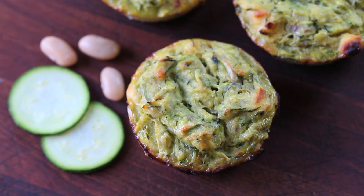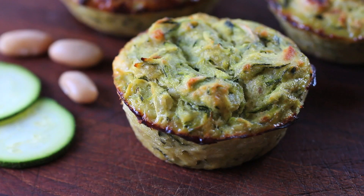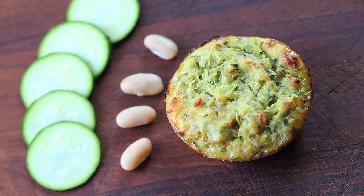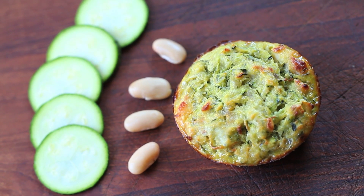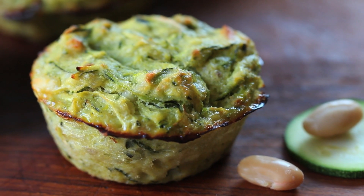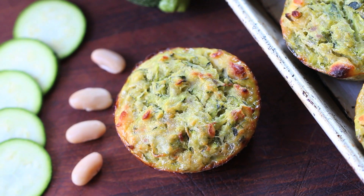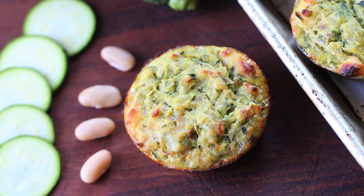They are perfect for a snack, for a light lunch, or for a nice dinner for your kids and for yourself too. They are so tasty thanks to the feta cheese, light thanks to the zucchini, and loaded with proteins — and also creamy — thanks to the cannellini beans.